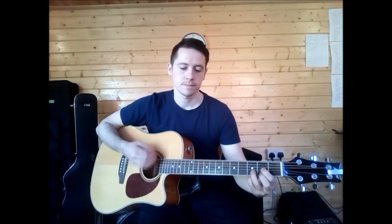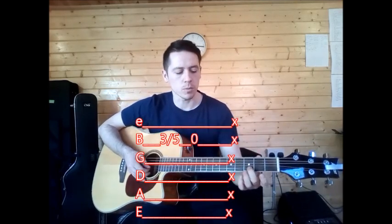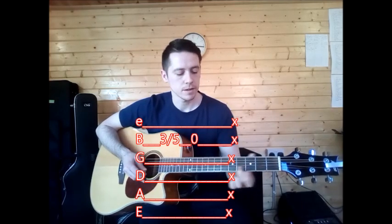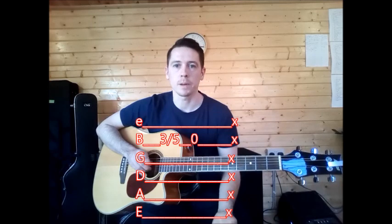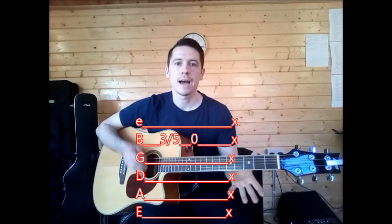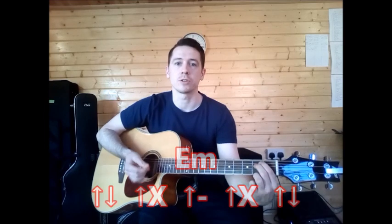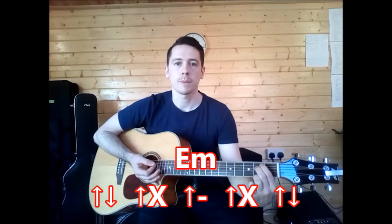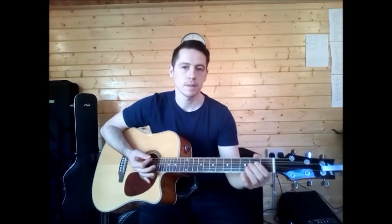Then we have the E minor chord. On E minor we are going from fret 3 on the B string up to 5. So on that B string pick and slide up to the 5, and then it has 0 — that just means open, so you pick the B string open. So it's 3-slide-5, 0, and all those X's in a straight line — slap. That's the tab for your E minor. Then you go into E minor and do your strumming: up-down, up-slap, up-pause, up-slap, up-down.